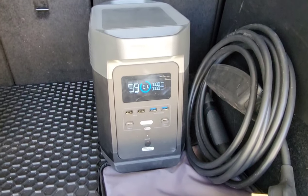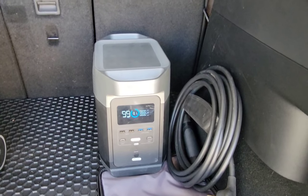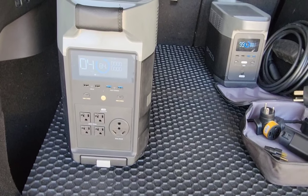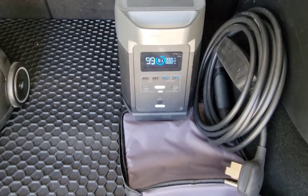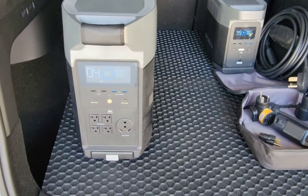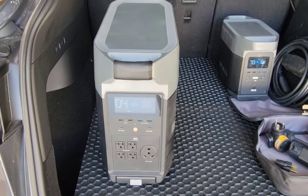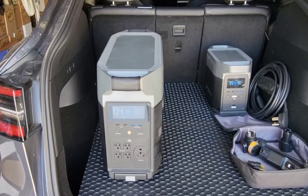About a year ago I did a video testing whether the original Delta could charge a Tesla — and it could. Now we'll test if the Delta Pro can charge a Tesla. The original Delta is a 1,300 watt-hour battery pack with an 1,800 watt inverter, and the Delta Pro is a 3,600 watt-hour lithium-ion phosphate battery pack with a 3,600 watt pure sine wave inverter.